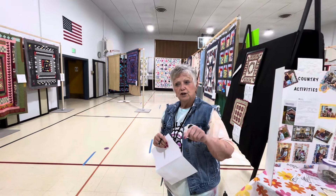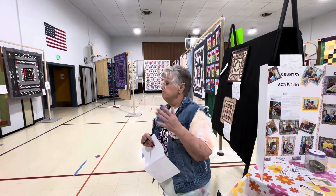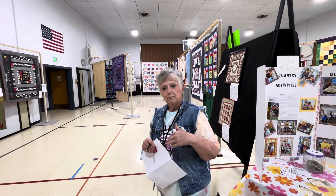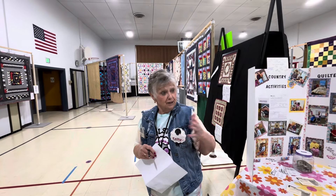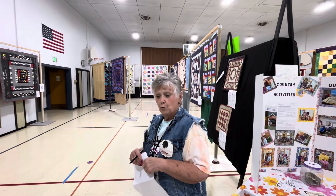Do I have to have a sewing machine to join the group? It would be nice if you had one, but if not, you're still welcome to come cut out blocks. We'll let you borrow our machine sometimes — we have extras. We would love to have more people.